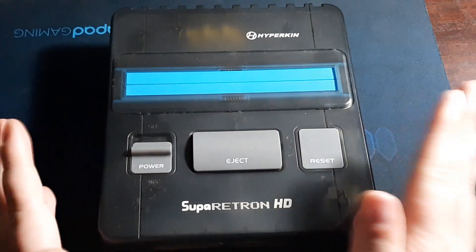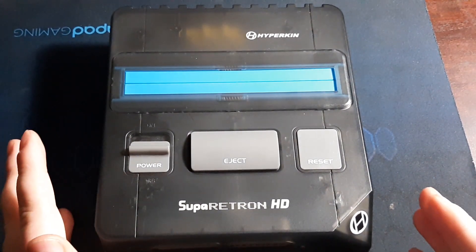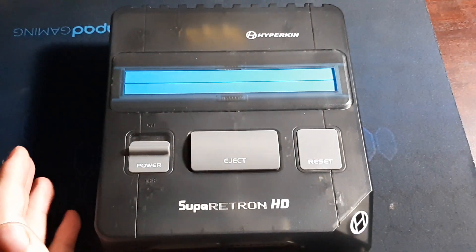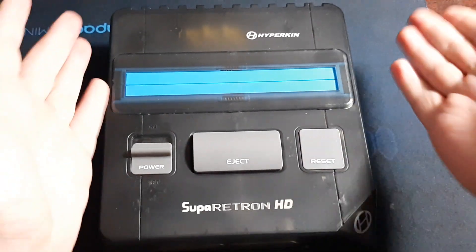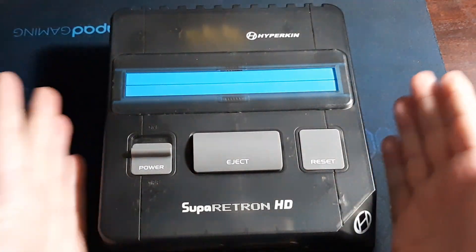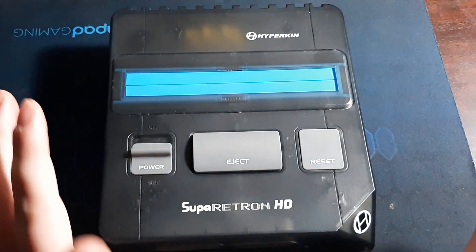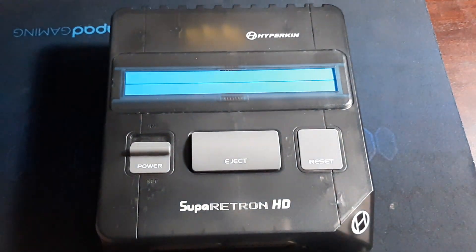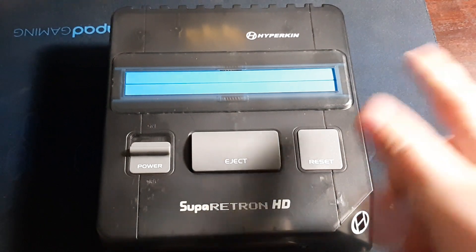Let me know down in the comments what you think about the Super Retron HD by Hypercan, whether you've tried it out or a different clone console. Let me know what you think about the system you currently own, whether it's this one or a different variation. Anyway, like and subscribe if you haven't done so already, and I'll see you next time!